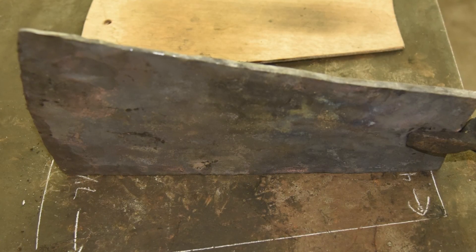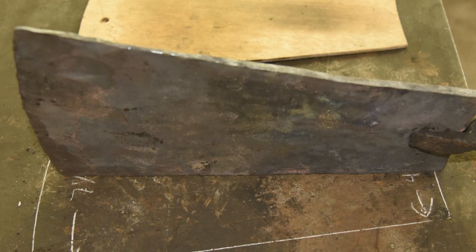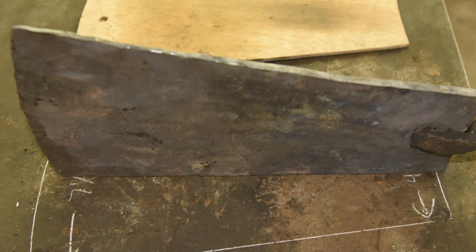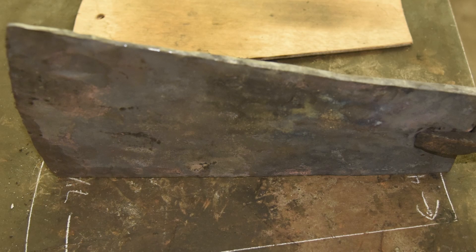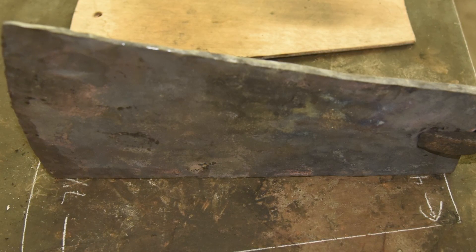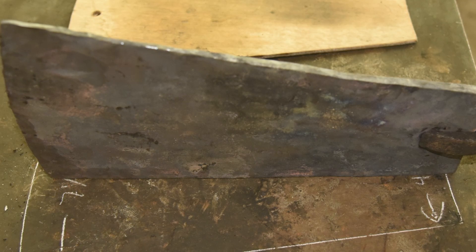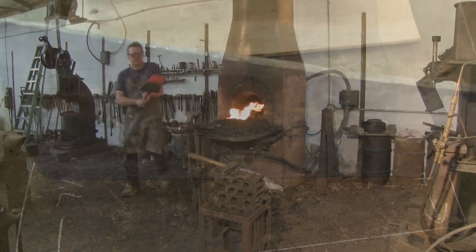So now at the narrow end, we still have a thickness of three-eighths or five-sixteenths. And at the wide end, we've hammered it down to approximately one-eighth of an inch. This is nice that it's getting thinner and wider towards the back because that means our surface area is increasing in relation to the volume, so it will shed the heat better.